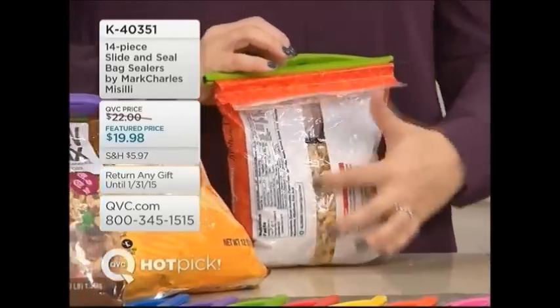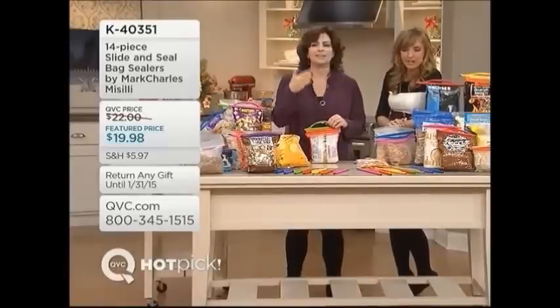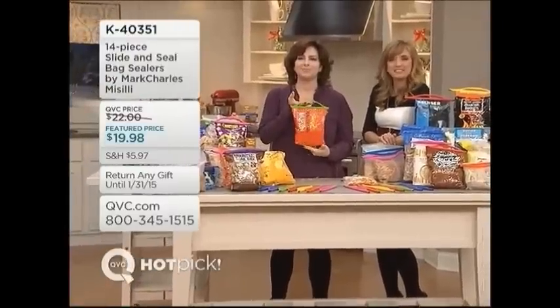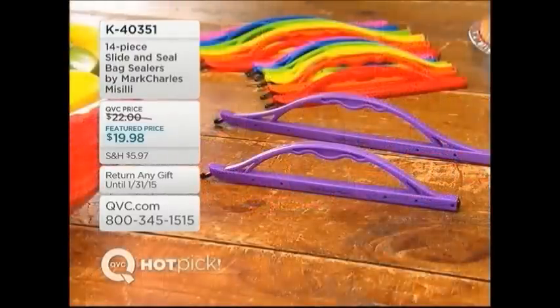If something has a seam in it, make sure the seam is flat. Kitchen gifts — here's another one you throw in the stocking and go, 'I didn't know I needed that, but I'm so glad I have it now.' K40351 — more than 500 of you have dialed in. Stay on the phone lines or get to KVC.com to get yours on the way.